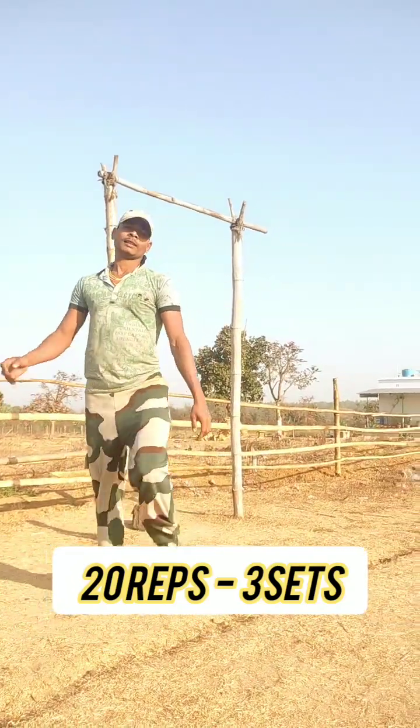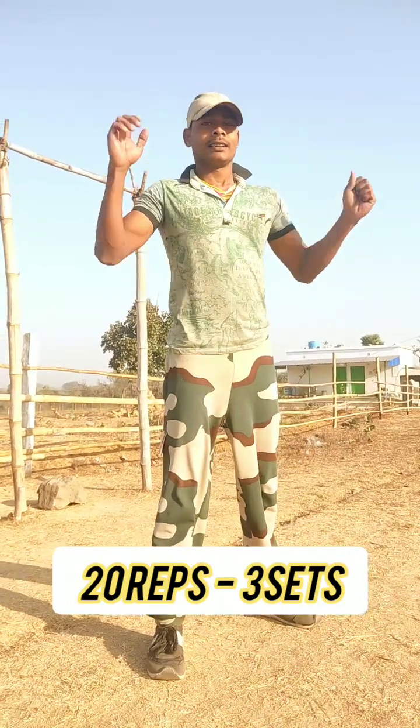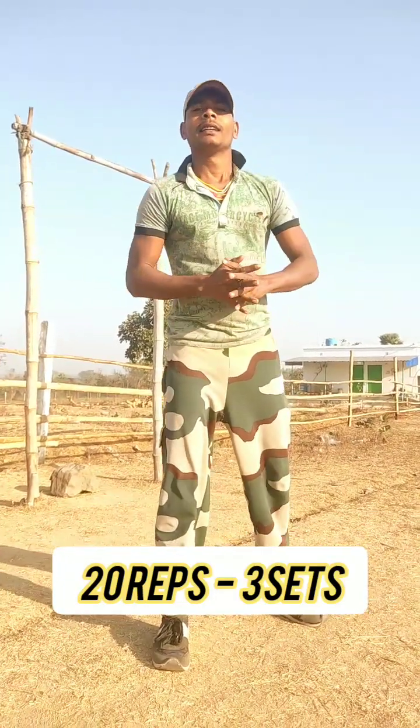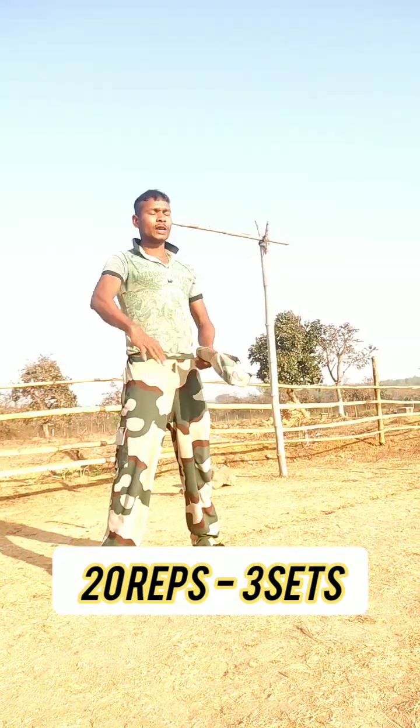Now our number one video will give you a lot of exercise for your height. Let's go to the next video. Joy Hind! Joy Hind!